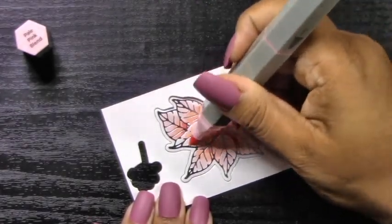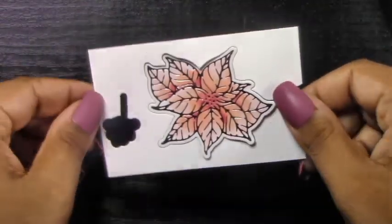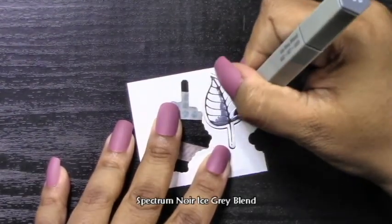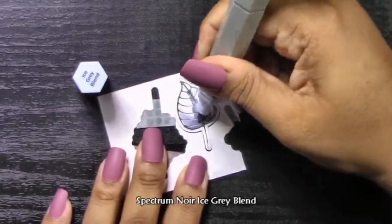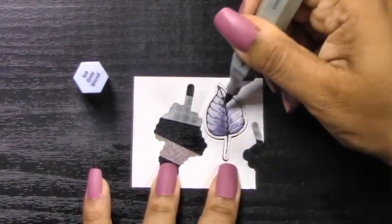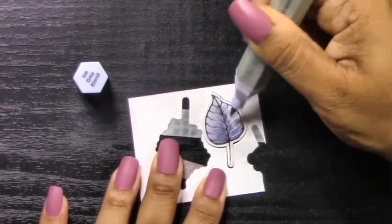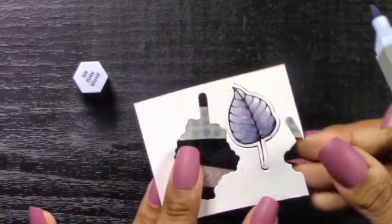My method here is to pop my die cuts back into the negative space, because it just makes it easier to move the image around while I'm coloring it. This especially works well for smaller images — it helps me move the image around as I color on each side. The other option is to color these ahead of time and then cut them out with the die cuts, but I like to do the foiling and die cutting all in one go and then put that away so I don't have to worry about the products getting lost.